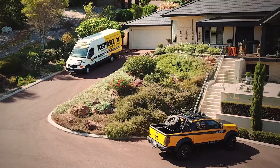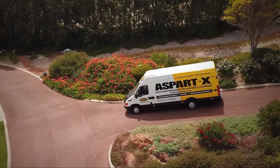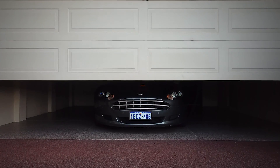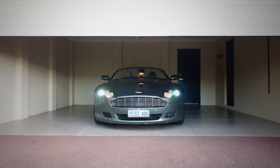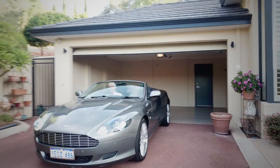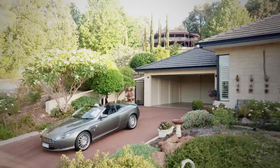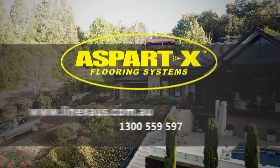With over 25 years of experience and over 20 different formulas in their portfolio, Line-X are recognised worldwide as the number one brand for protective coating solutions. When it comes to choosing a flooring product that will protect your home or business, look no further than Aspartex Flooring Systems. Thank you for taking the time to watch this video. If you would like more information about the product or to find your nearest Aspartex applicator, visit our website.